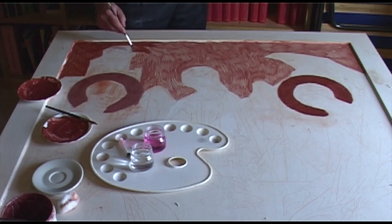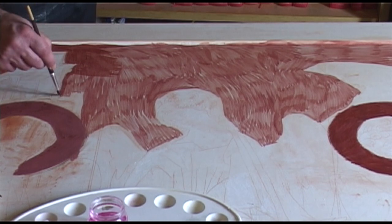Once the first layer is dry, begin the second coat crossing in the opposite direction of the brush strokes to form a web.